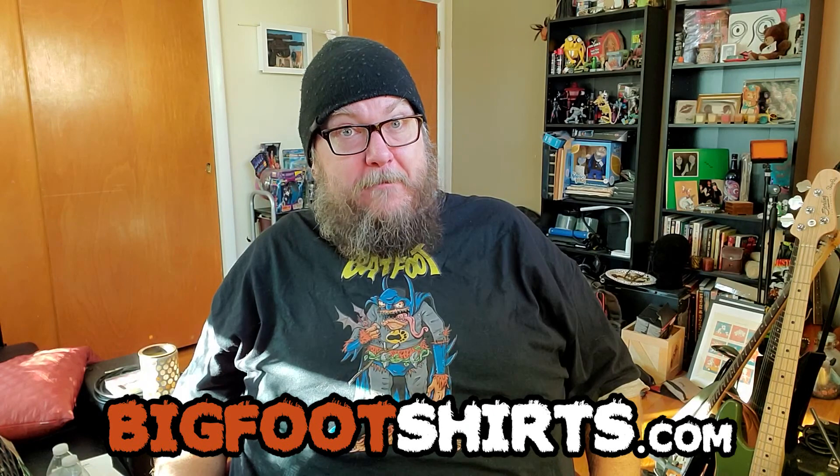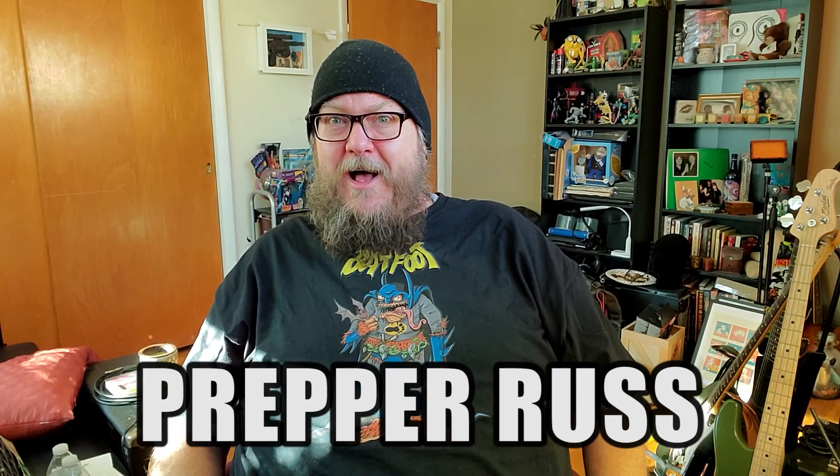I just started my own t-shirt shop at BigFootShirts.com — you should go check it out sometime. I have over 13 of my own designs. I run the shop and that's all I sell are Bigfoot shirts. Thanks for watching, I'm Prepper Russ.